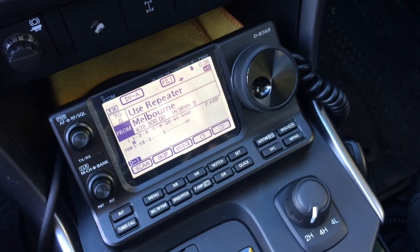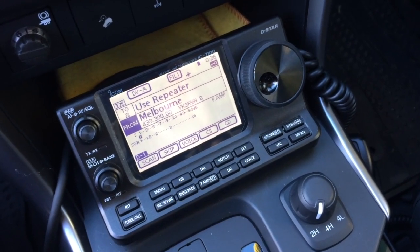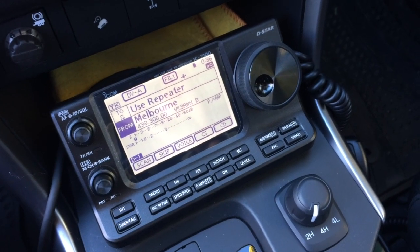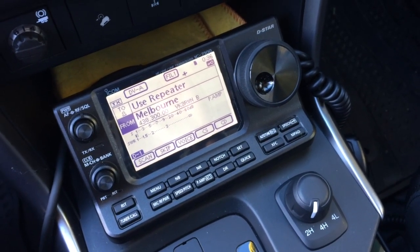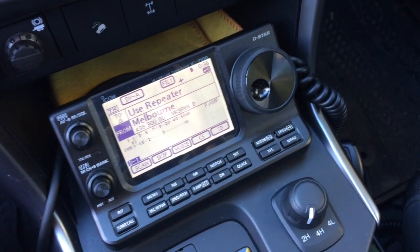I'll show you the wiring in a moment, but when I transmit it gives its GPS information, which also appears on the APRS system as well once you've set up on there, and it's quite accurate.